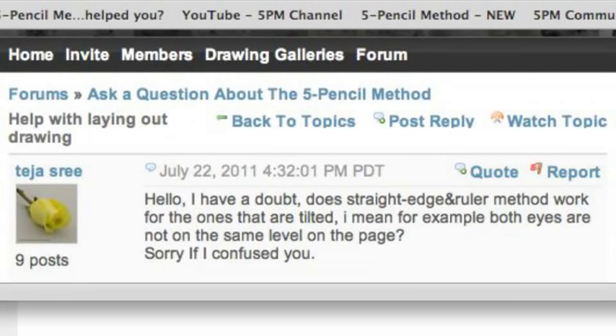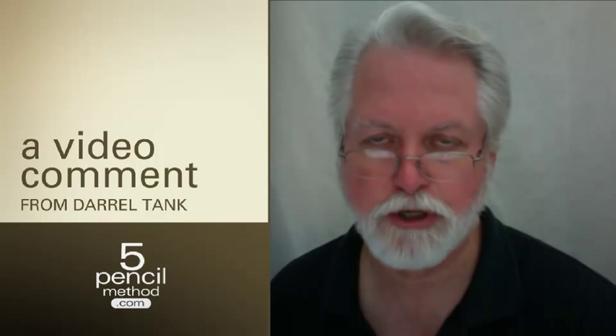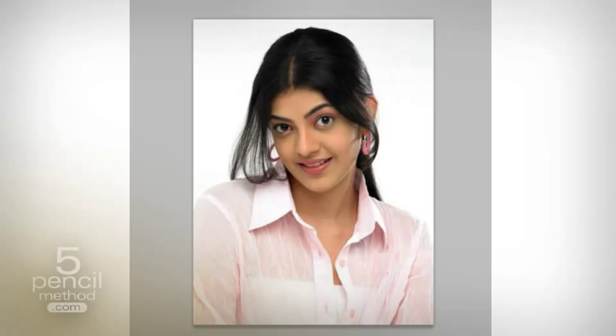I wanted to let you know that this is precisely where you want to take advantage of it. This is going to help you establish that little attitude, that little personality that comes through — that you want to capture on your paper, on your drawing — and help interpret who this person really is. If you miss it, it's just a shame not to capture that wonderful little tilt that changes the equation so much.